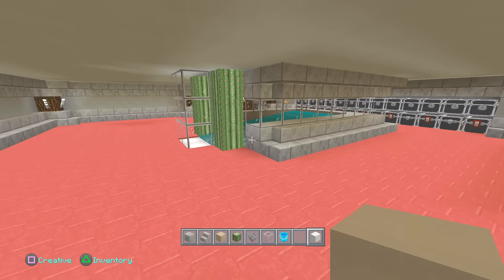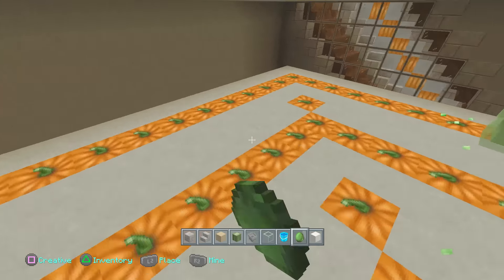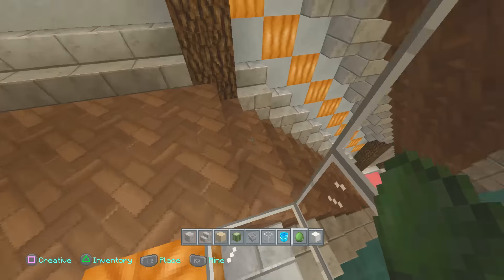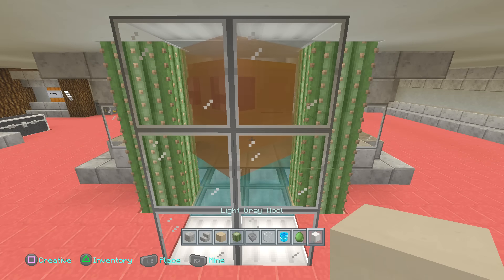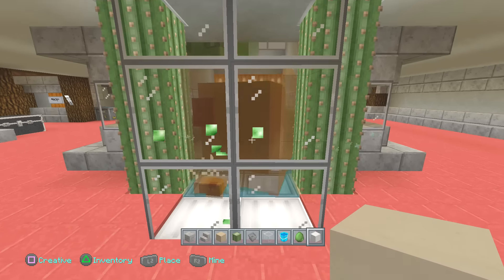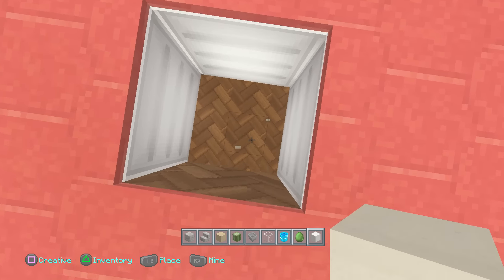Now we're going to go over to the slime block platforms and spawn a ton of slime blocks all over — on the top floor, middle floor, and bottom floor — to show firsthand how this works. Even in this extreme case, the water pushes the slime blocks forward, and even though they fight against it, they eventually go down to where the cactus are. The great thing is that because they tend to hop all over the place, they always end up hitting those cactuses, which is exactly what we want.